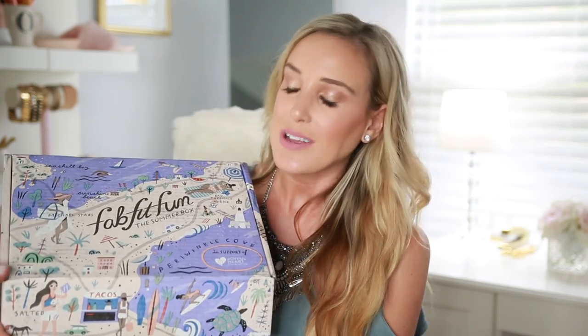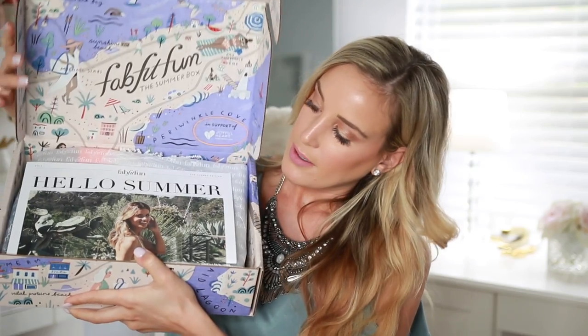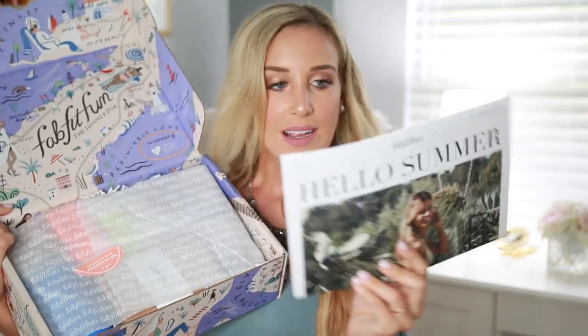I went ahead and cut this one open just so I didn't have to waste time on camera doing it, but I have not opened the box or checked out the items inside. So I am excited to open it with you guys and see what's in here. This is what the box looks like when you first open it. They always have some sort of little pamphlet on the inside — this one looks adorable because it's like a little newspaper. Usually they have a brochure sitting right on top that will walk you through all of the products inside, telling you how much they retail for, any additional colors they come in, and a little bit about the companies too.